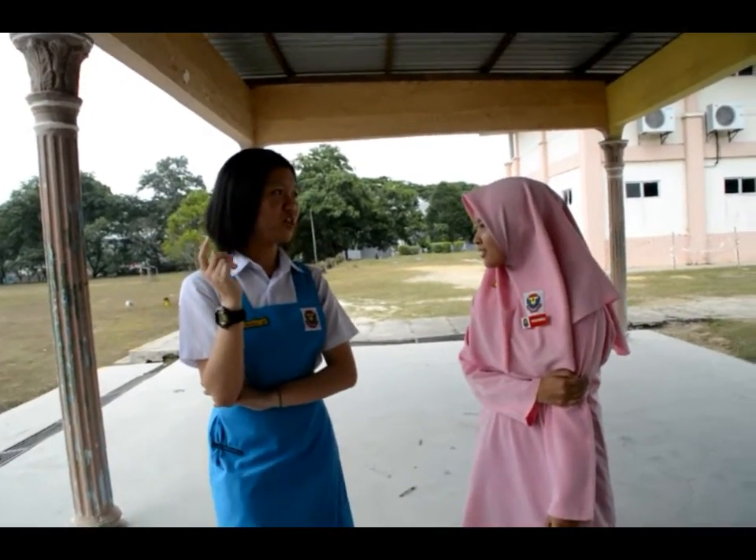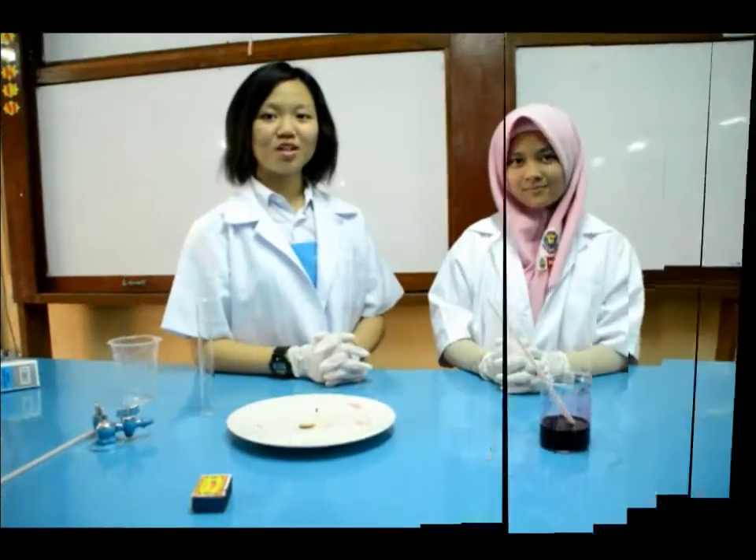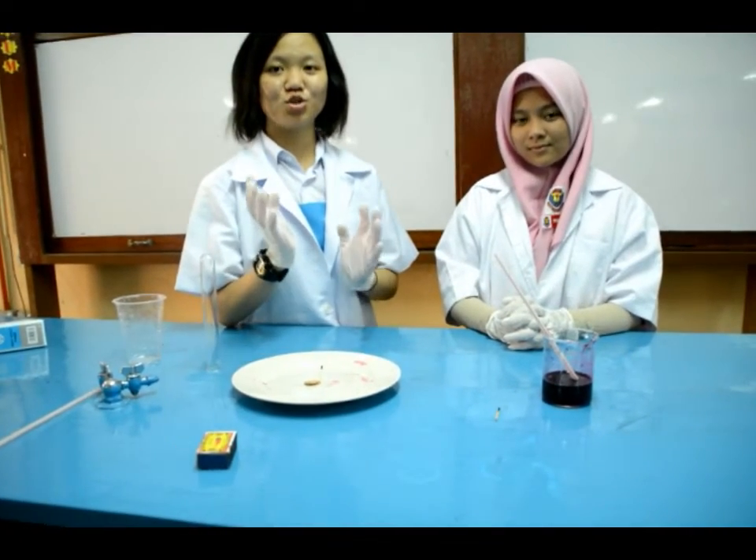What? Magic experiment! Magic experiment? Yeah, if you want to know, let's follow me! So now I'm going to talk about the magic trick experiment.